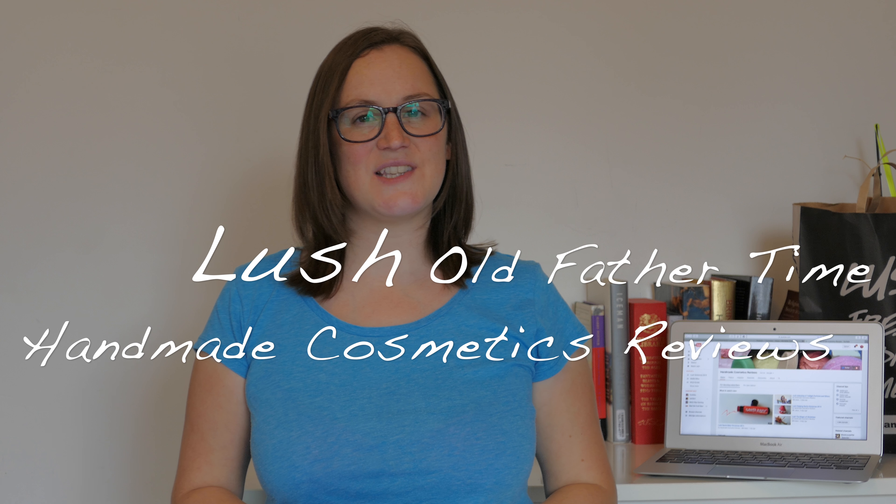Hello everyone, thank you all for joining us today at Handmade Cosmetics Reviews, it's great to see you all. So we have got Old Father Time and this is the soap — it's part of the Christmas range at Lush for 2015.